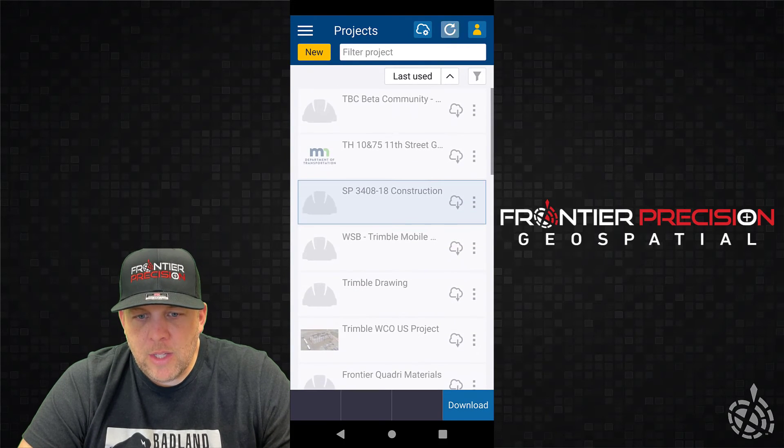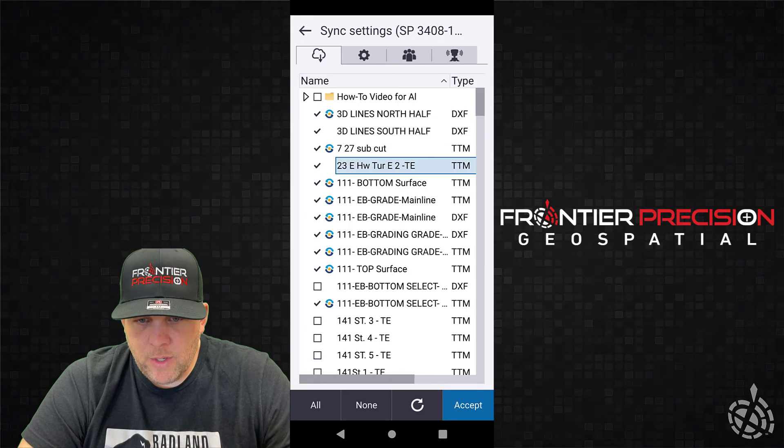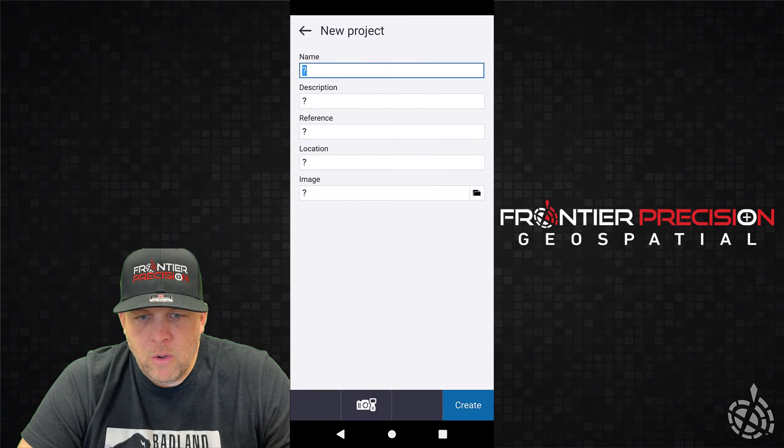I went back and signed in again, and now you can see when I exit the software, I have the pulldown where I can automatically release it, prompt me to release, or leave my subscription locked on this device. Just a little gotcha — we didn't have the setting quite right before, so it looked like we were logged out but technically weren't. But now that you're logged in, you can see I have access to all of my files on Trimble Connect. I can pull in and grab whatever I want — the entire project or specific files — and pull them all down to Trimble Access. Logged in, ready to go.